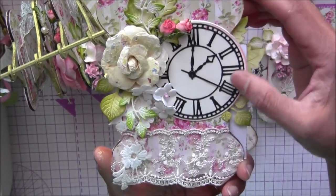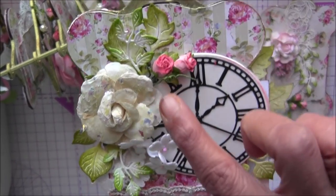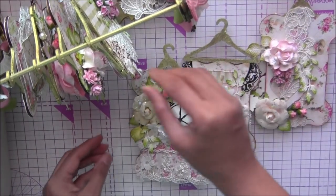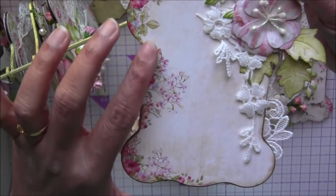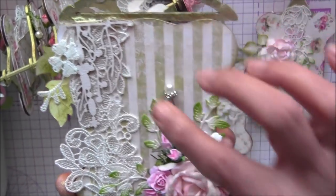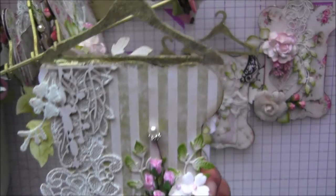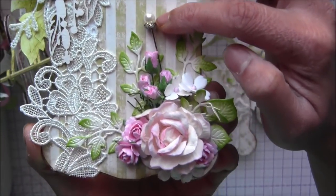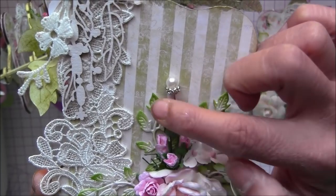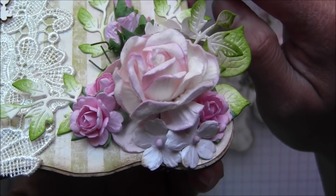Very pretty, and again I've used Graphic 45 cutouts with all the pretty laces and flowers. Then another small page - I kept it simple because I love this design. I used a chipboard piece and some flower bouquet here, and I've used stick pins which I got from Hobby Lobby's wedding section. I love these stick pins, they are so cute. You can use beads too if you want, and some cute roses.